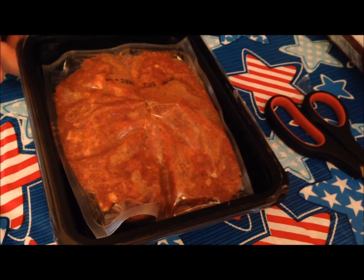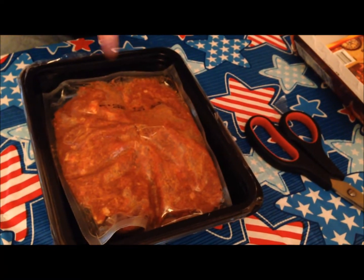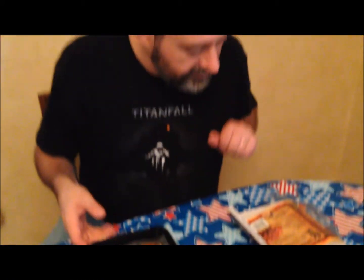It really doesn't cook very long. You heat it for two minutes, then you remove it from the pouch, pour it into the tray, and cook for another 30 seconds. It doesn't take very long. I'm going to get this in the microwave and I'll be back. Alright, it's out of the microwave.